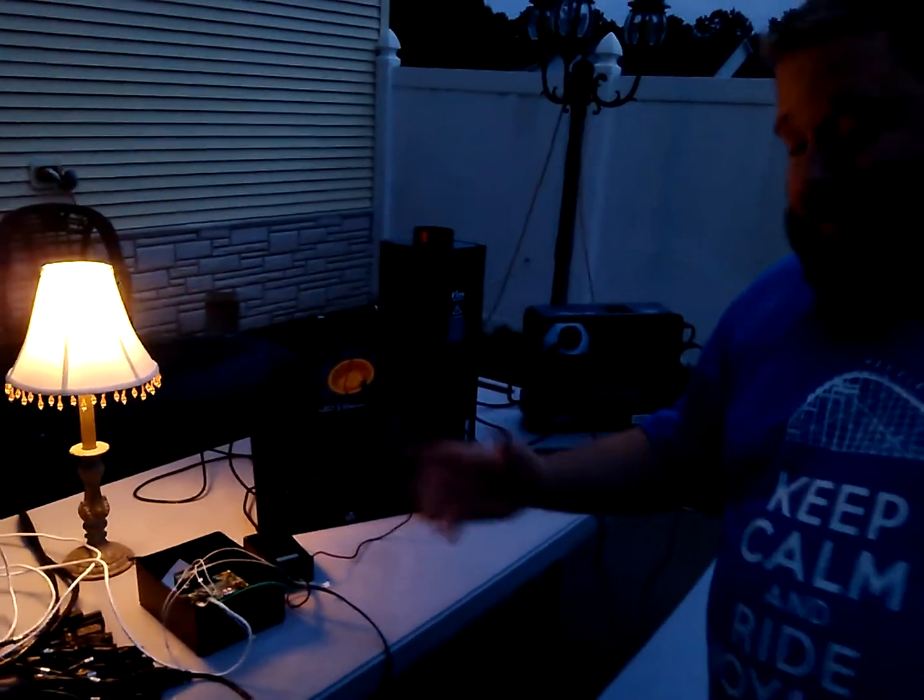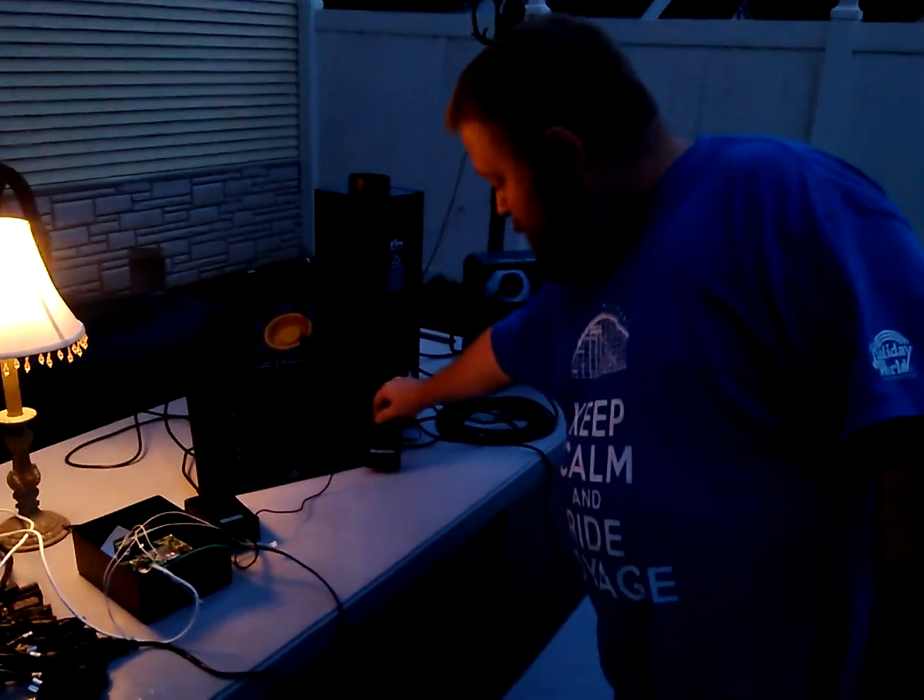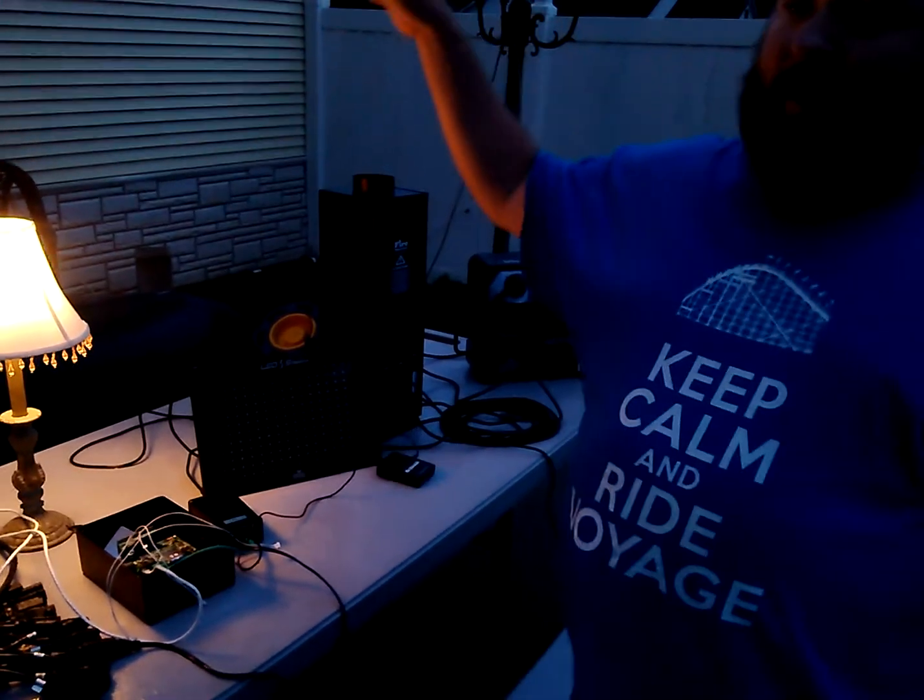What I forgot to mention — I'm running everything, all the audio, from a transmitter into the house, and we're playing back on the house stereo.